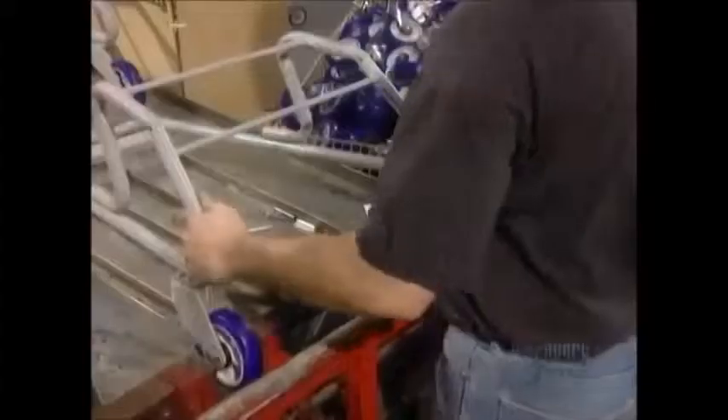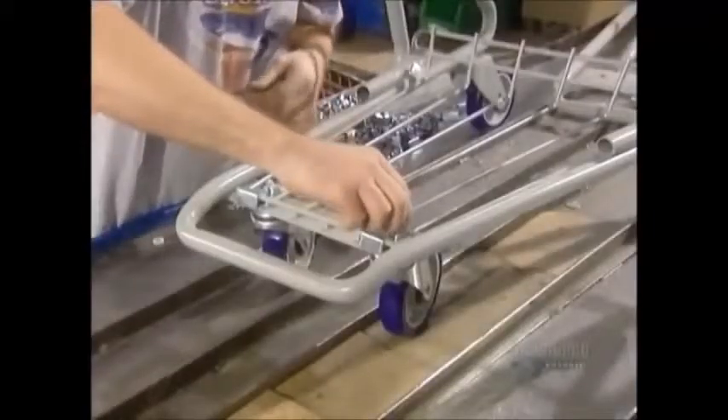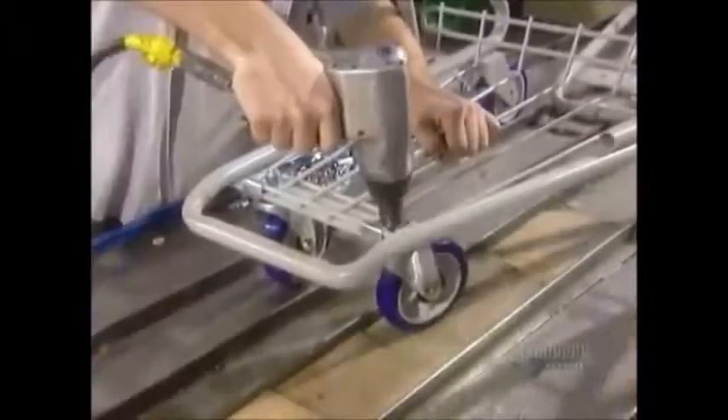It's finally time for the cart to take shape. They rivet the wheels to the chassis, then install the bottom rack. The basket comes next.